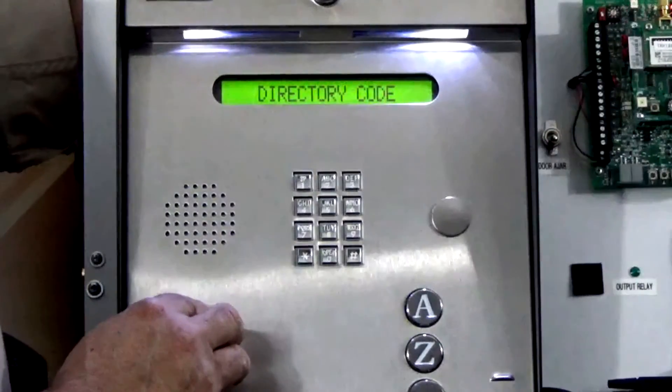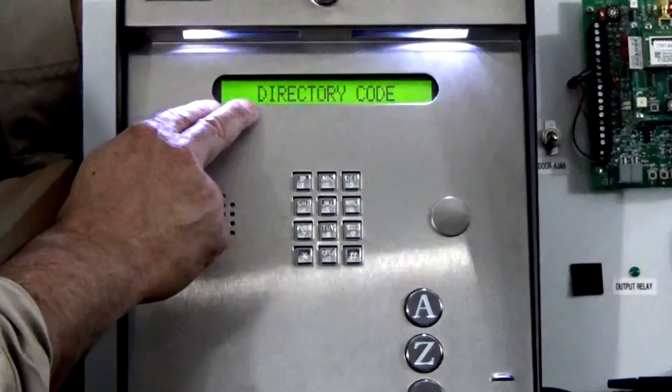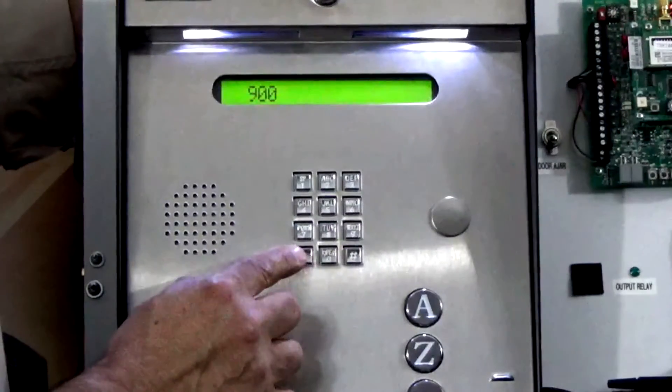Notice the unit gives us a tone confirming the first step of programming and now it's asking for a directory code. For this example we'll use 900 as our directory code, and we'll finish it up with a star.